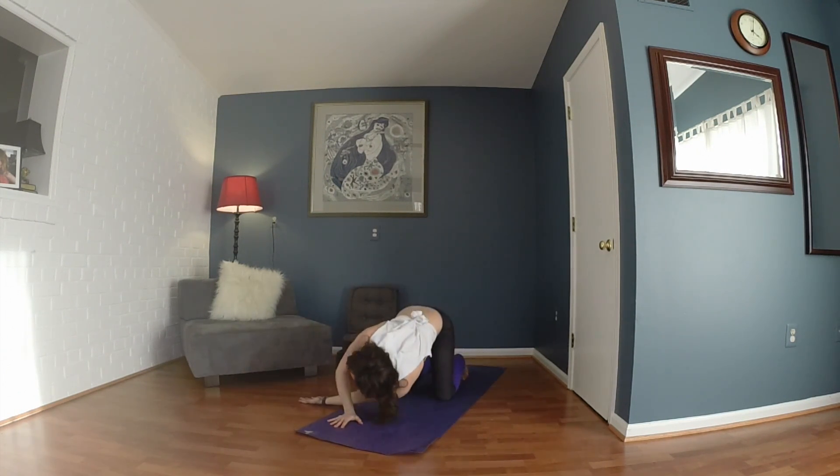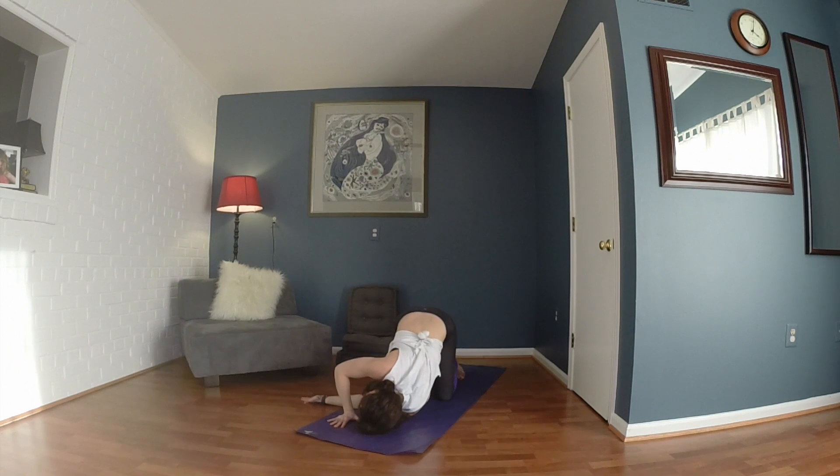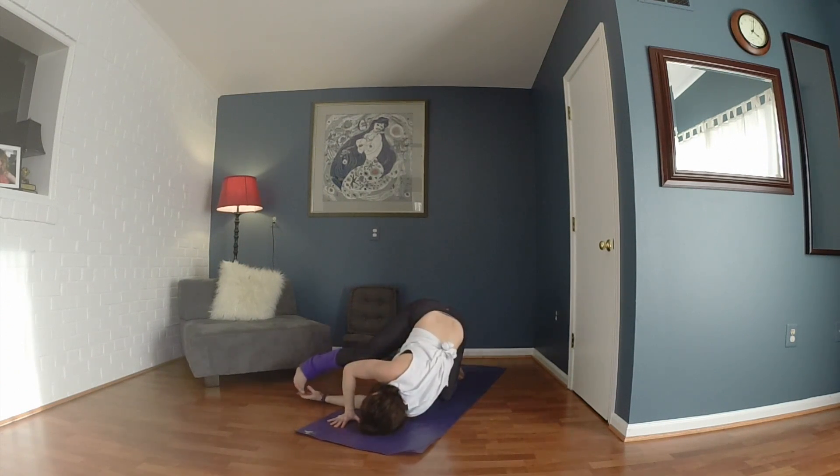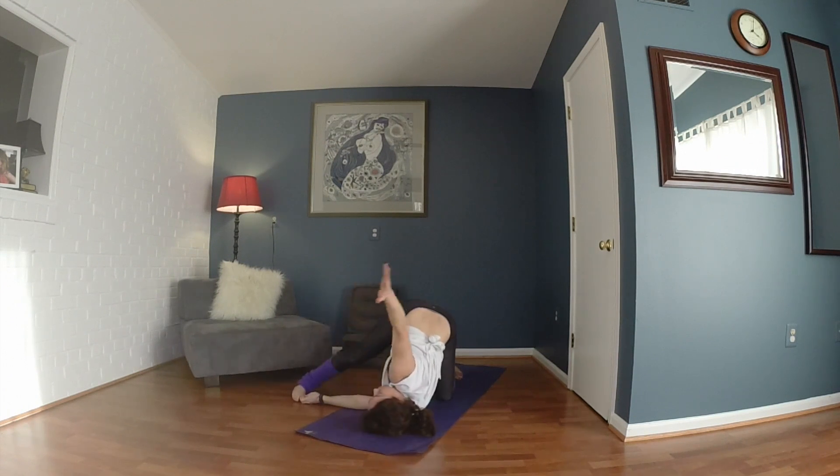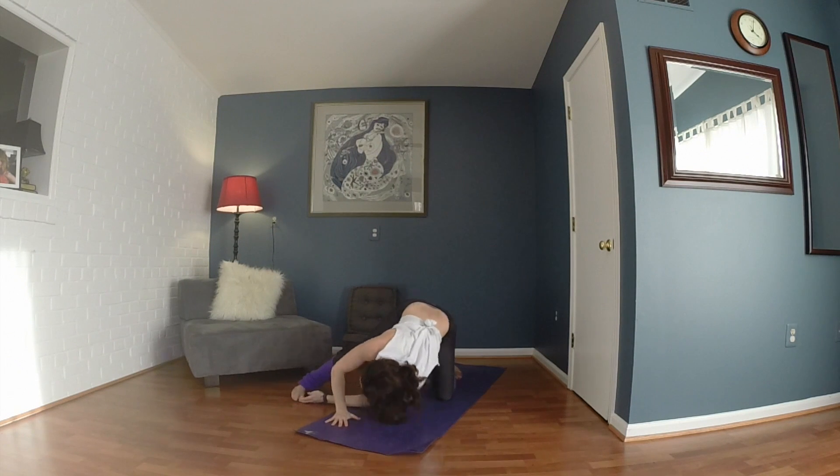Take your left arm and thread it through — you can stay right here, or step that right foot out. Perhaps take the right arm behind the back, reaching for that left thigh, and open it up. Nice breathing here. Then come back, place the right hand down, press back up.